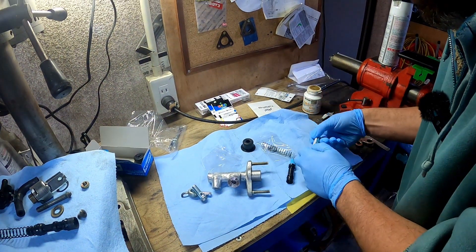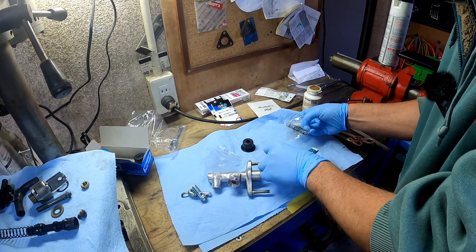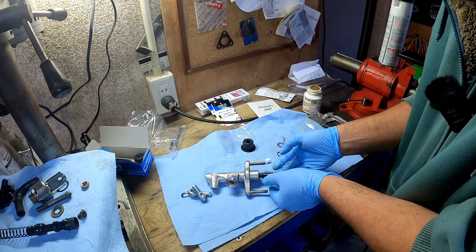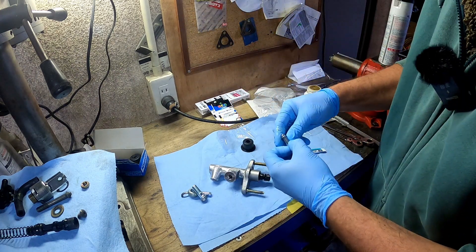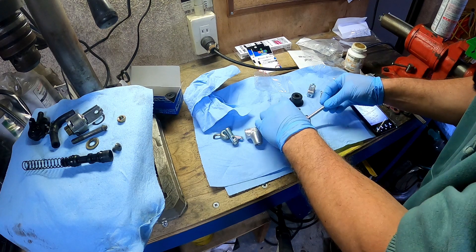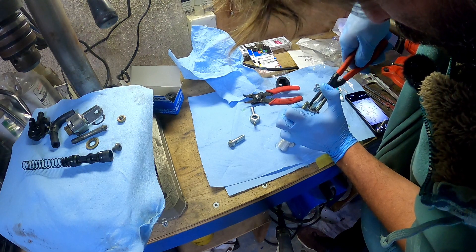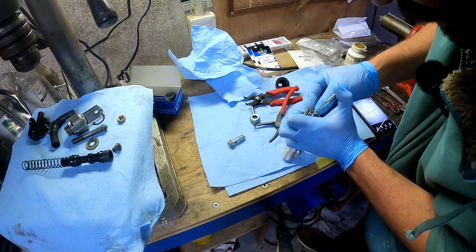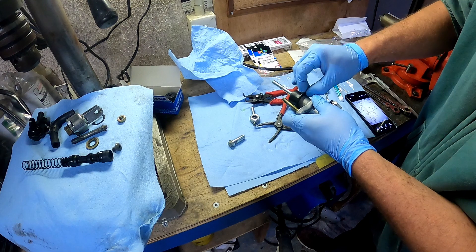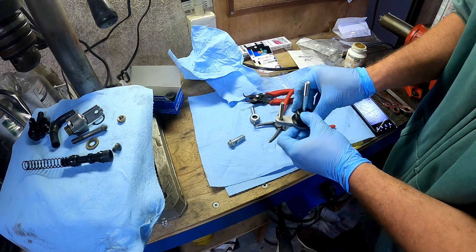We need some lithium grease on here — just a generous helping there and probably some around this as well. This goes on here like so. Need to put some grease on this as well. That goes in there, and then we need the snap ring. Got the snap ring tool. Seated. That was a bit of a mission. The instructions didn't say to add any silicone grease, so we won't.